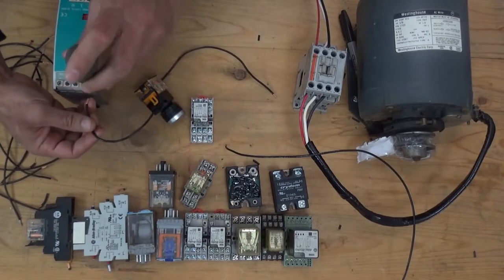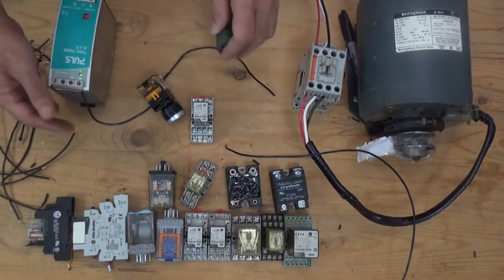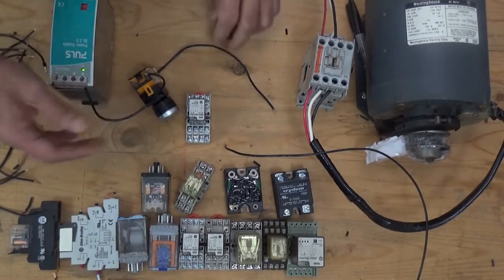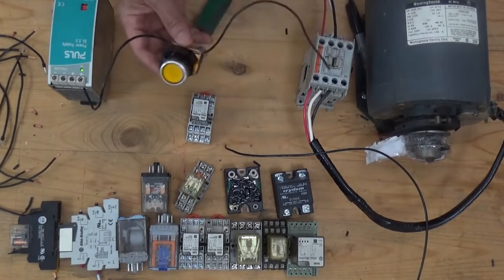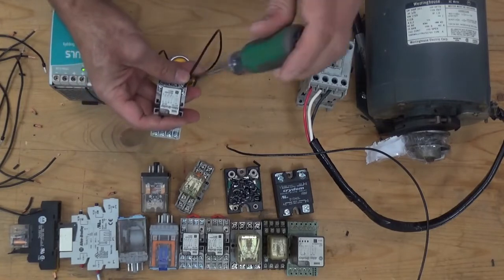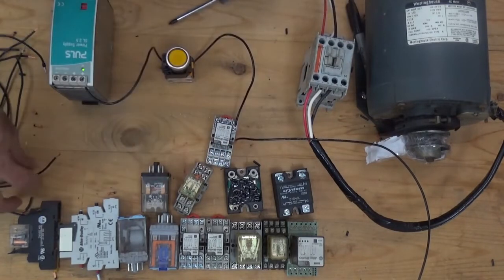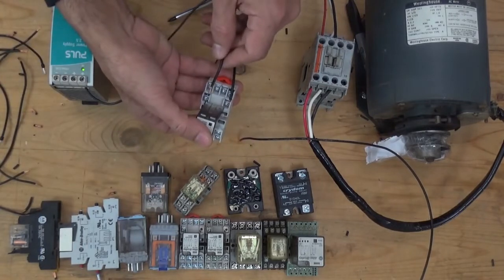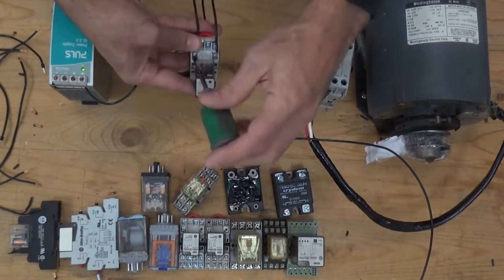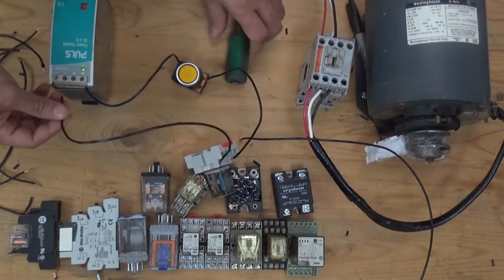From the positive of our power supply, we're going to connect it here — positive of our power supply going to our switch, going to the coil of relay A1. From A2 of the relay, going back to the negative of the power supply.